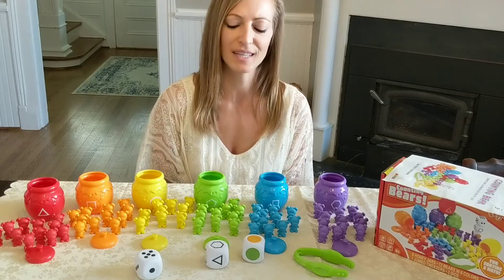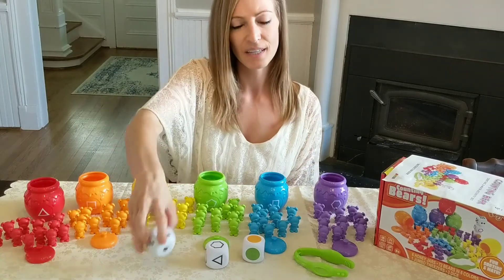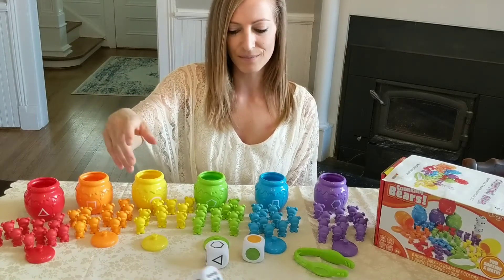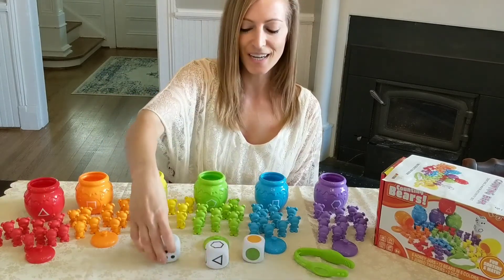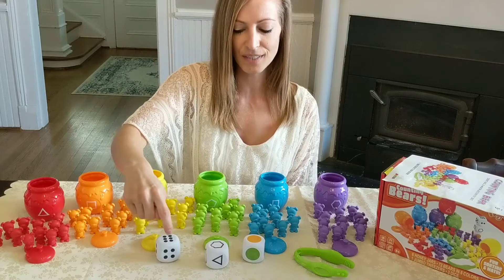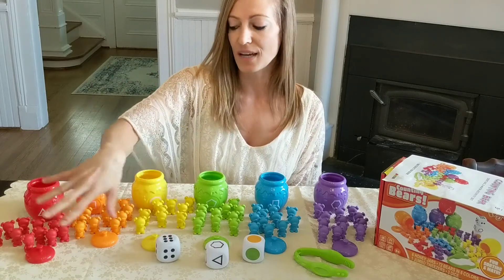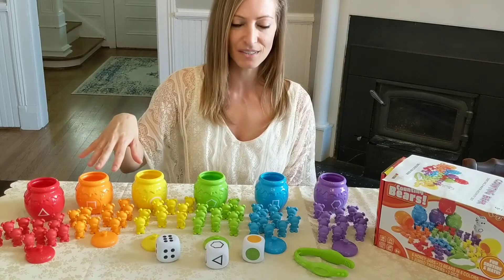Another fun activity involves the counting die with the dots. You roll it — I have six. Have them point and count: one, two, three, four, five, six. Then have them choose any six bears to put in the containers if they're younger.